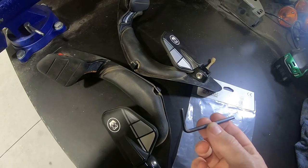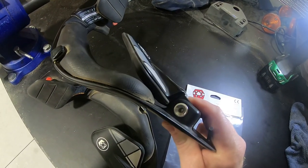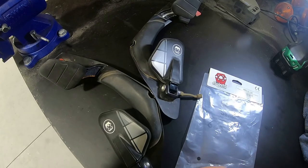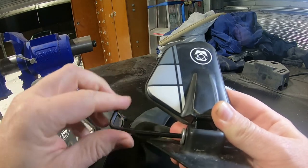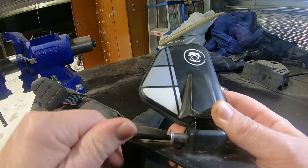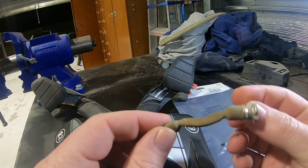To replace it, just need a 4mm allen key. On either side there's a nut — these also hold in the rear shoulder paddles — so I'll take that out. And that's the old tether out.